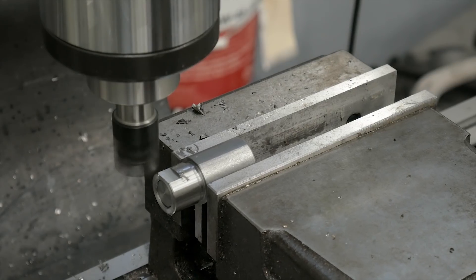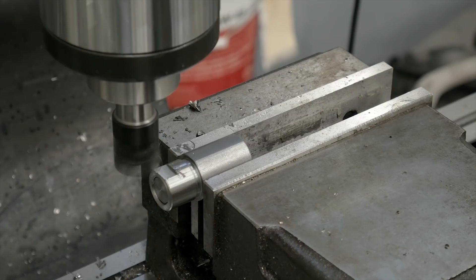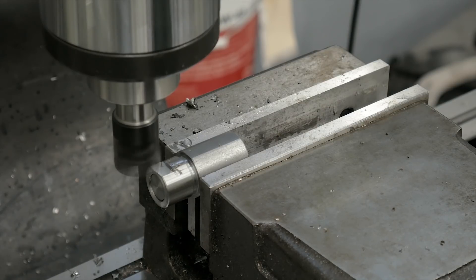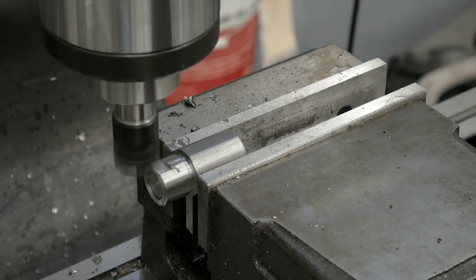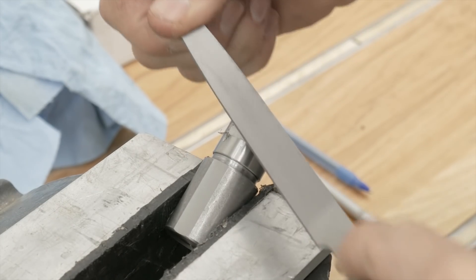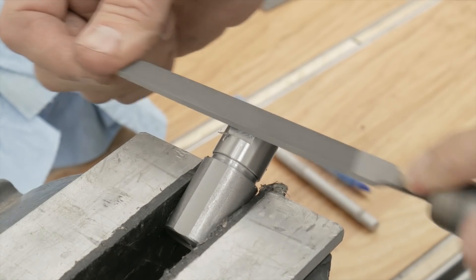Then we go over to the milling machine and mill the wrench flats. I'm using the same mandrel with some milled-off flat sections 180 degrees apart and some parallels to set up each milling pass. I've calculated this so that when I'm done milling, a three-quarter inch wrench will fit perfectly on those flats. Then we take the same mandrel, hold it in a bench vise, and file off the rough edges from milling.